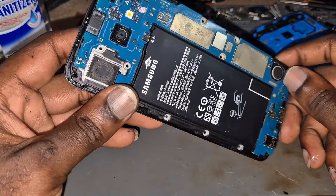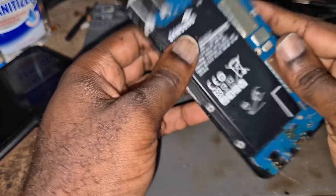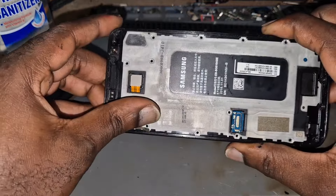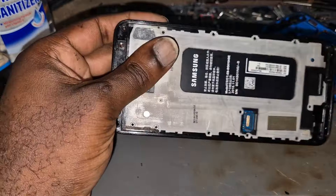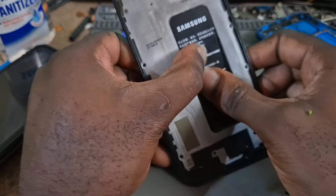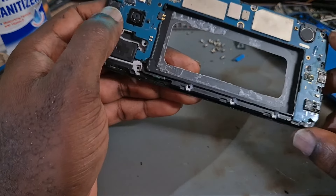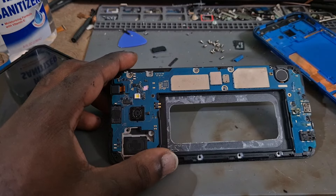I'm going to try and unplug the battery — for this model it's kind of hard. You have to remove the battery to remove power from the board. All you have to do is just push, push — take your time and just push, and the battery will come right off.